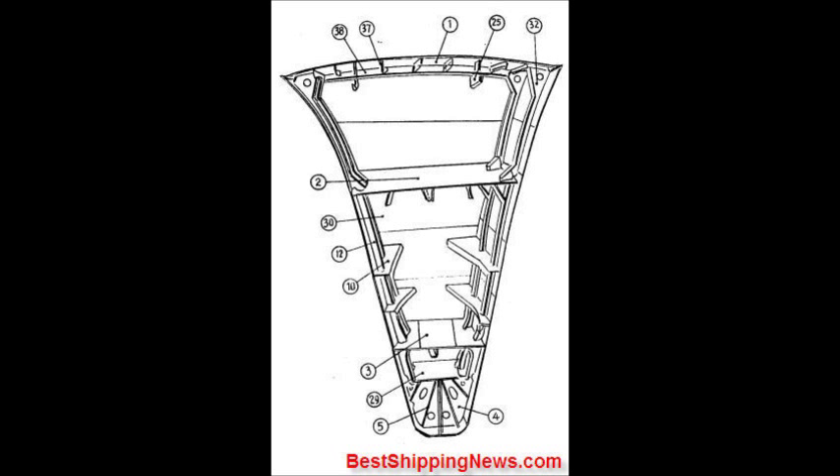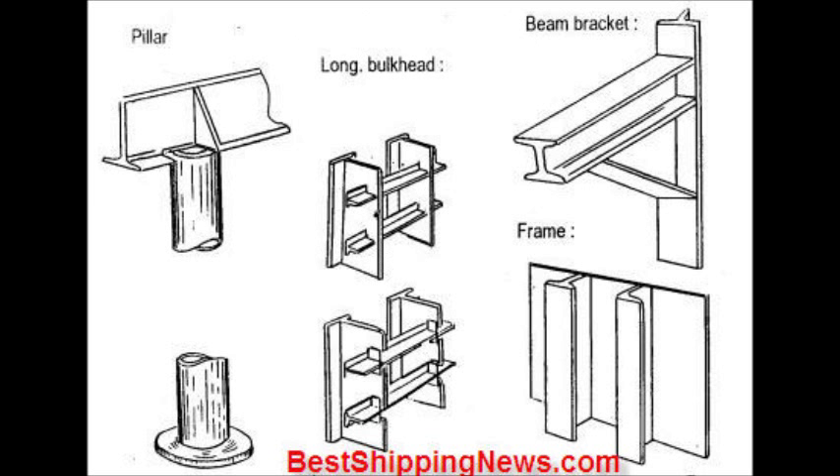Stay, Hand Tray, Beam Bracket, Deck Beam, Deck Beam Bracket. Tank Side Bracket. Hatch Side Coaming.